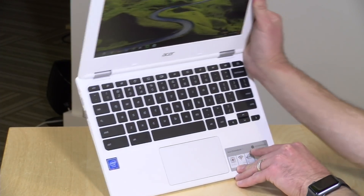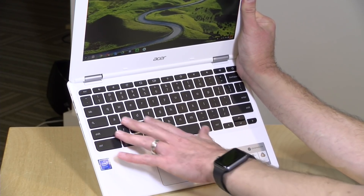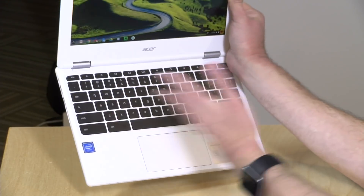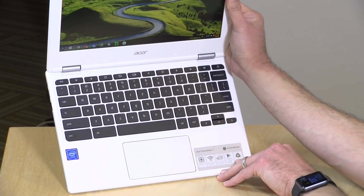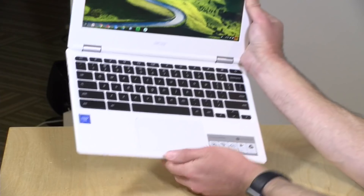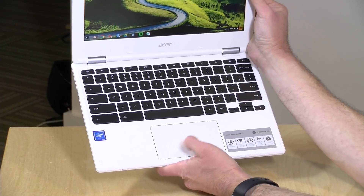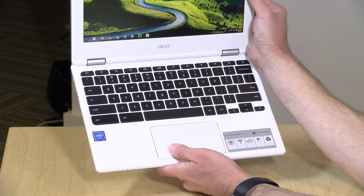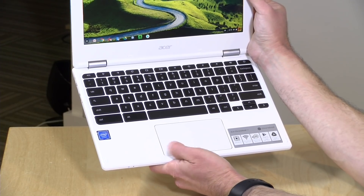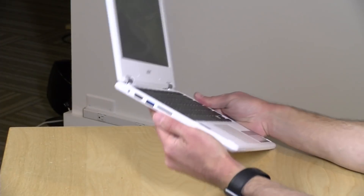I really like the keyboard — it's the standard Chrome OS layout with nice spacing and decent travel. I like how Google imposes this keyboard design on all their manufacturers, so one Chromebook feels like the next one, which is not a bad thing. One issue I do have is with the trackpad. It requires a good amount of force to click and it's not the nicest feeling trackpad. But you're paying less than $200, and sometimes you get the cheap trackpad as part of that. I'm willing to accept it given how nice the display is.